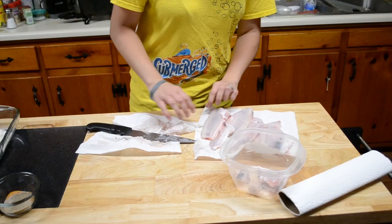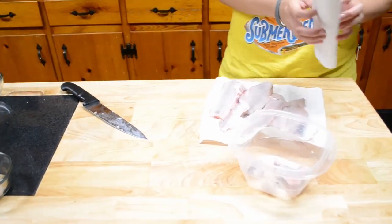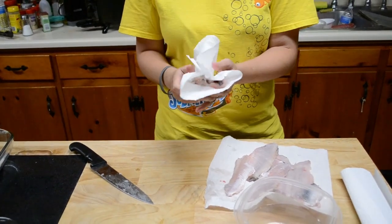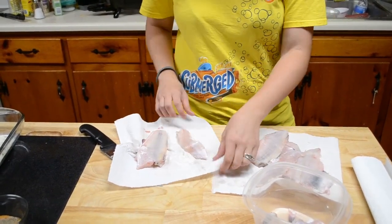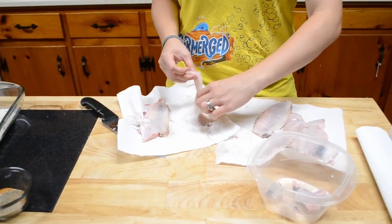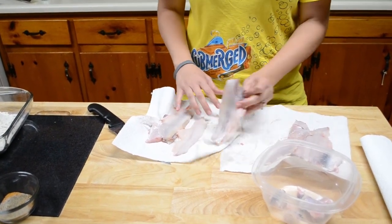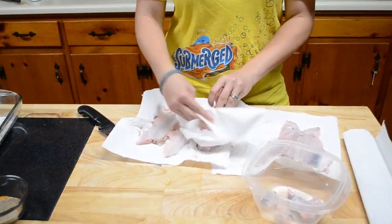That's a good piece of meat right there. Now what we're gonna do is get another paper towel, and you need to make sure you do this — because if you don't dry your fish off, the cornmeal will not stick to your fish. You can see I already have my cornmeal right here, so it just makes it easier when you have everything set up nice. Just kind of pat it dry.